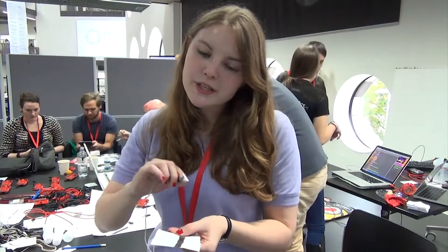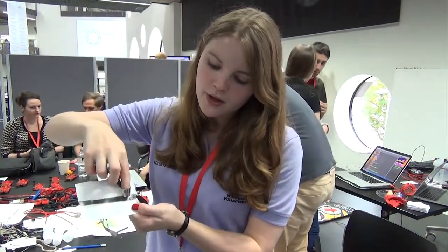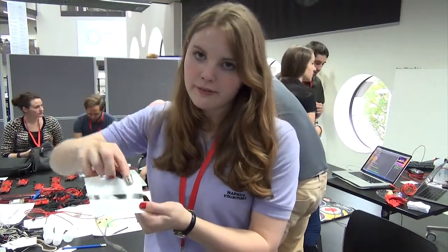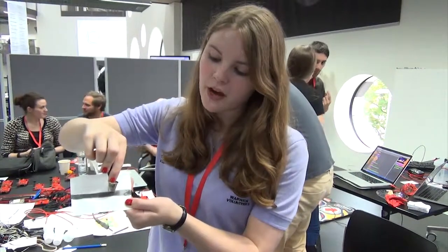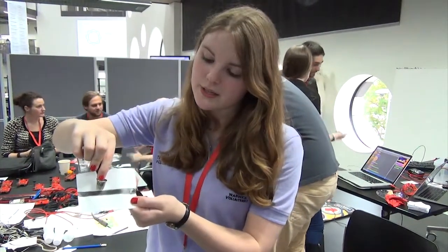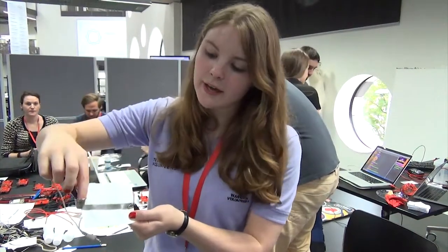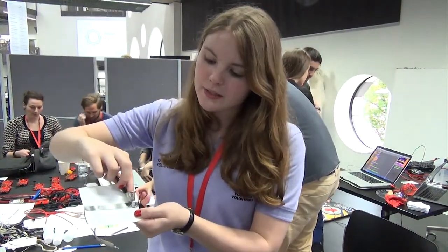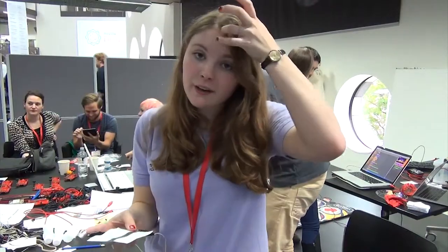100 is complete resistance — nothing's getting through — and zero is it's all going through, there's no resistance whatsoever. So closer together, the easier it is for electricity to travel through the graphite, so that's less resistance. The further away you get, the more the electricity struggles to get through. Although it's not a straight scale, it increases more and more as you get further away. But that's a variable resistor made with things you can find in the classroom.